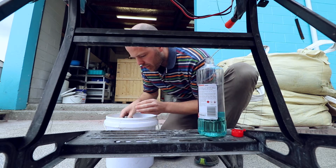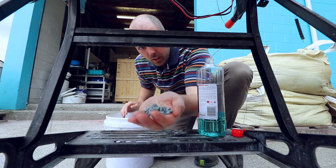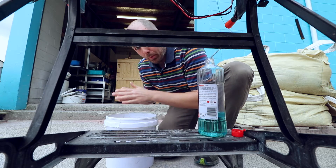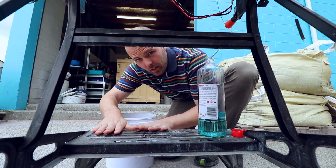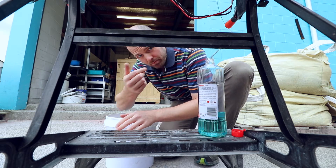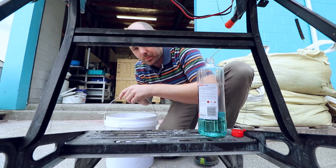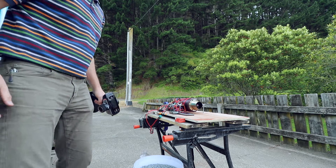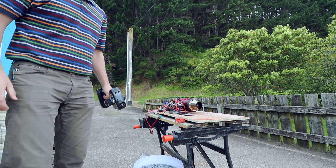This here is a big bucket of very heavy ceramic tumbling media, and we're putting this on the bench because if we don't, the bench is likely to go flying down the road. It's starting to rain.